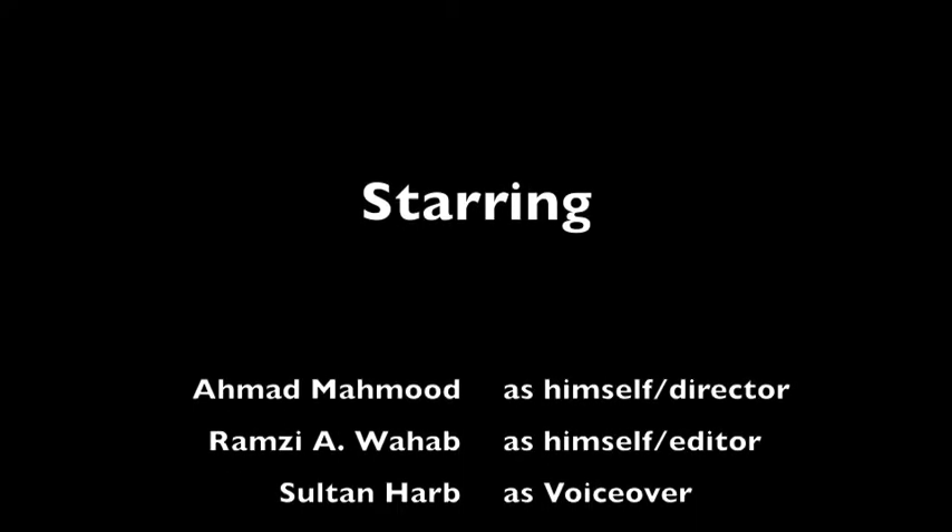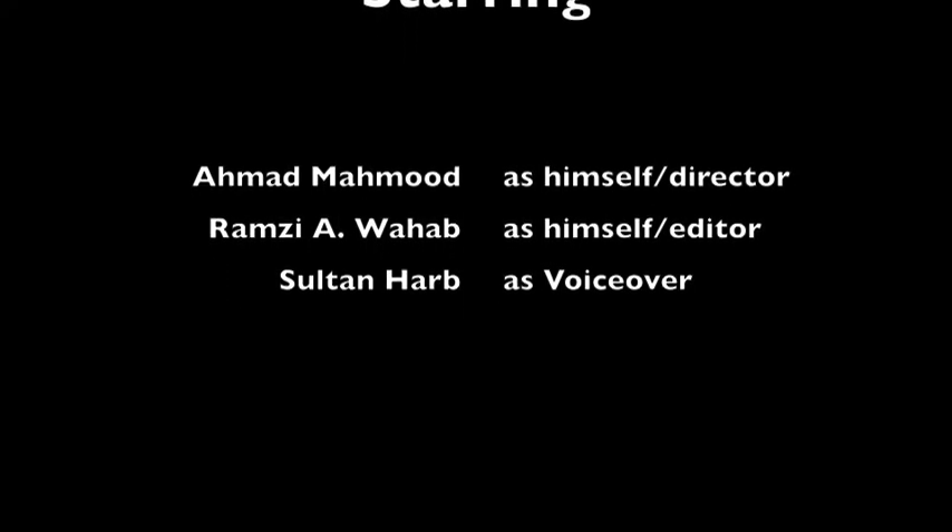This concludes the review. This was done by Ahmed Mahmoud as himself and the director, Ramzi Abduwahab as himself and the editor, and Sultan Harb as the voice-over. We really hope you enjoyed this, as well as learned a few things. Thank you.